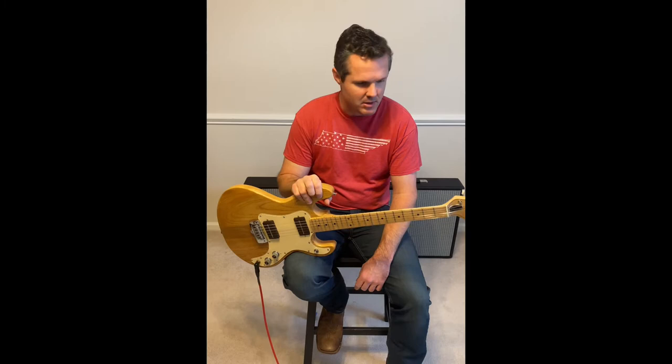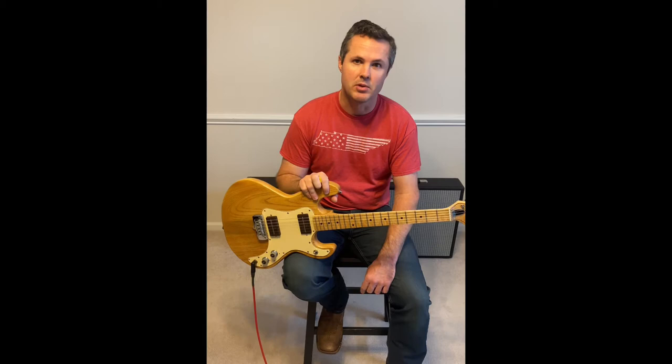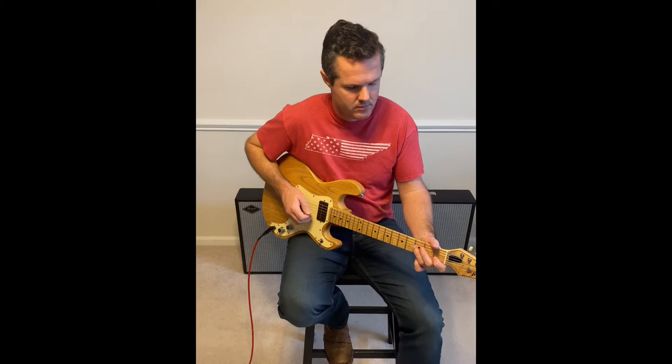This one is in extremely good shape; looks like it spent most of its life in the case. I do have the original case complete with the amp and owner's manual, so check it out on my Reverb page. We'll play a couple chords and go through each pickup position.